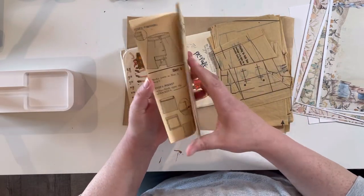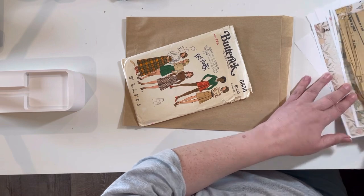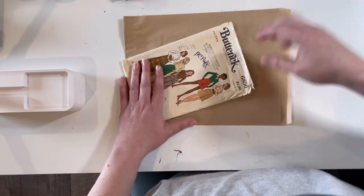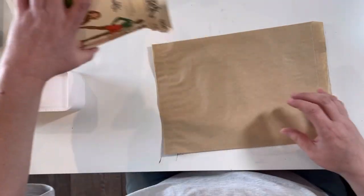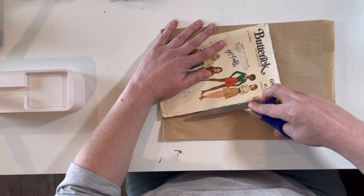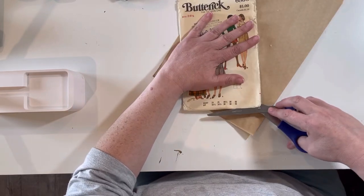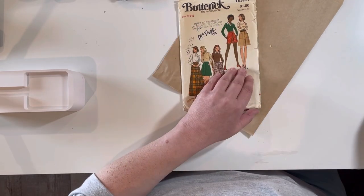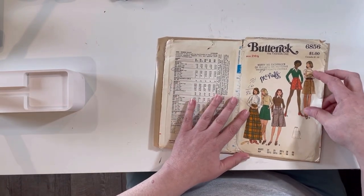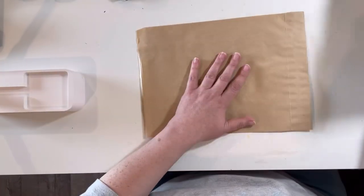I'm going to use these as some of the pages — I thought that'd be fun — and I'll probably use this for collages and ephemera and stuff like that. Set that aside. This is kind of brittle; it's old, so it should be brittle, right? So what I'm gonna do is start — I've never really done this before, but that's okay — not taking apart a pattern. There's some ripping and stuff involved.